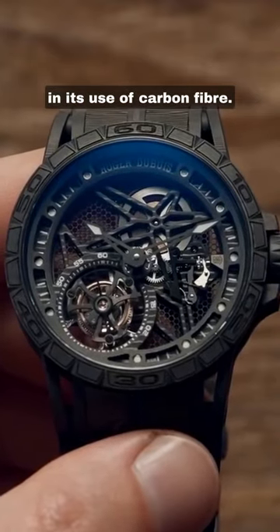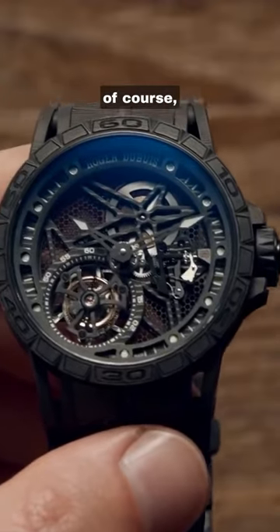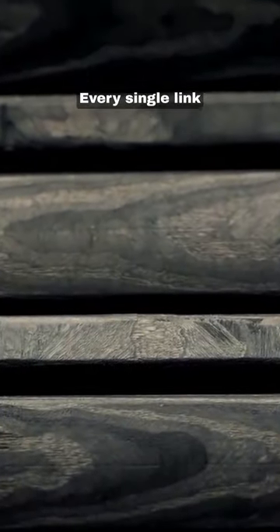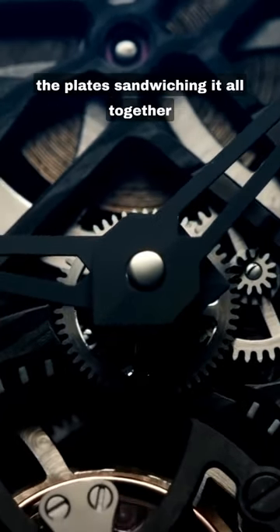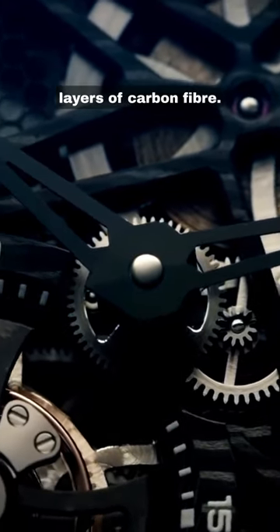Roger Dubuis has gone all out in its use of carbon fiber. It's in the case, of course, but it's also in the bracelet too — every single link an ashy marbleized nugget of lightweight carbon fiber. The movement does not go without either. The plate sandwiching it all together also carefully wrought from forged layers of carbon fiber.